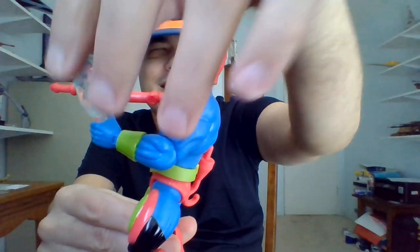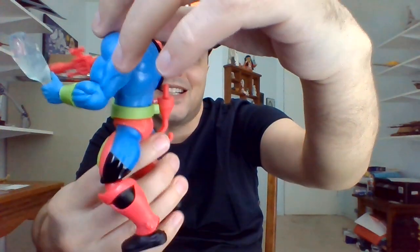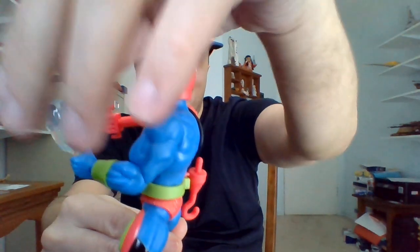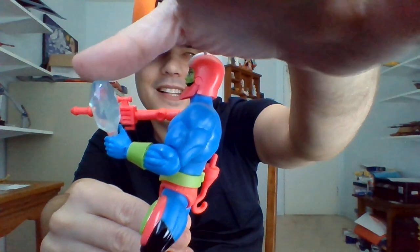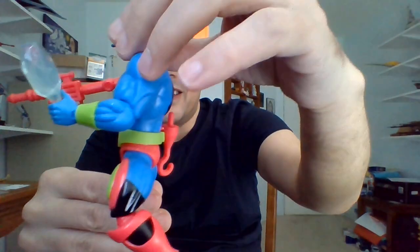He has some Eternium, according to the Big Bad Toy Store box contents there. That's an episode-specific accessory from the 80s cartoon. I like that he comes with this, although he can't stick it in his mouth or anything like that.